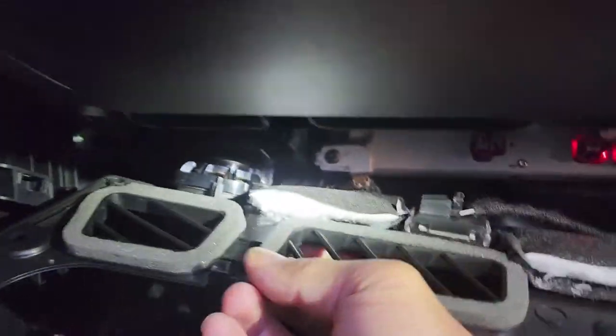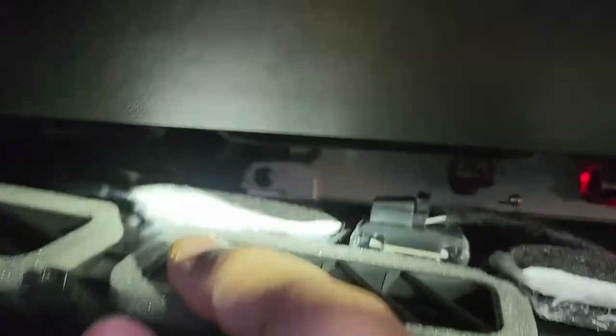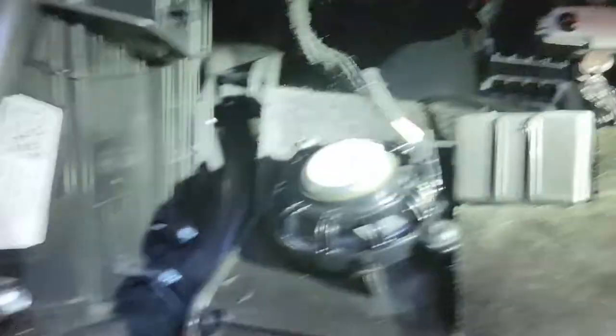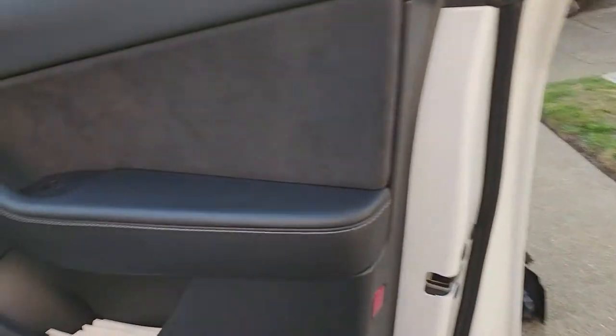This whole panel should just pop down. There's a hook on the inside, so make sure you pull the front out first and then slide this out — it goes inside of that right there. Once you pop that out, you should be able to find the center console. You're going to need something to fish your wire through.